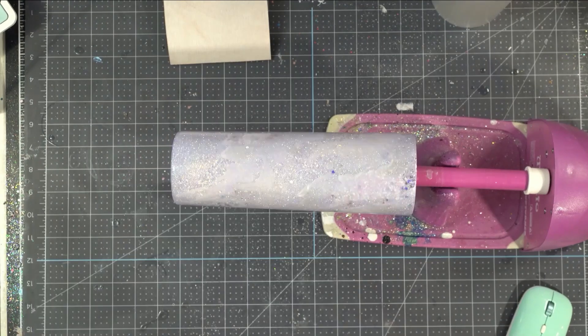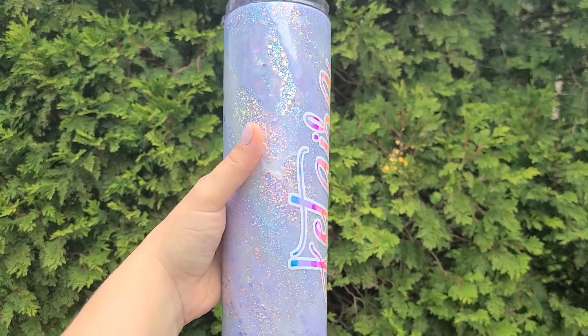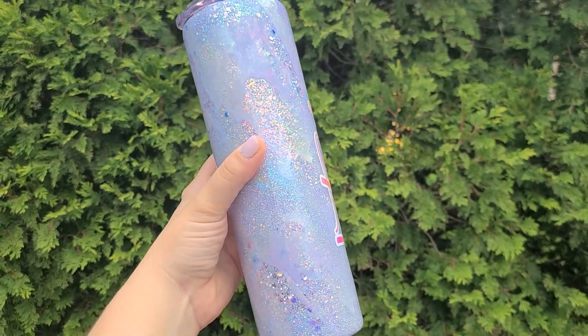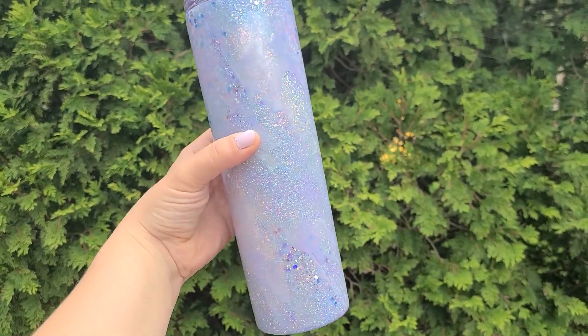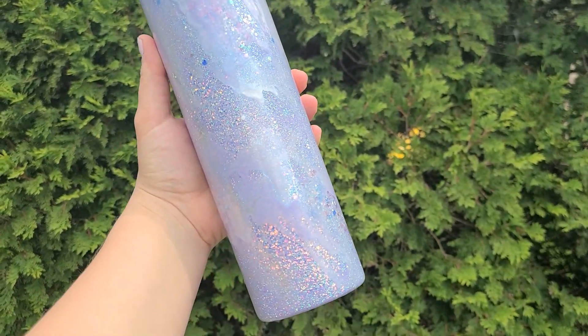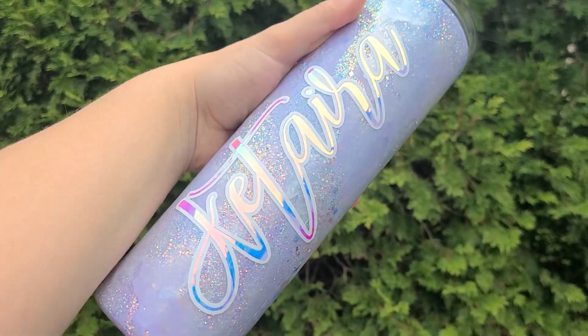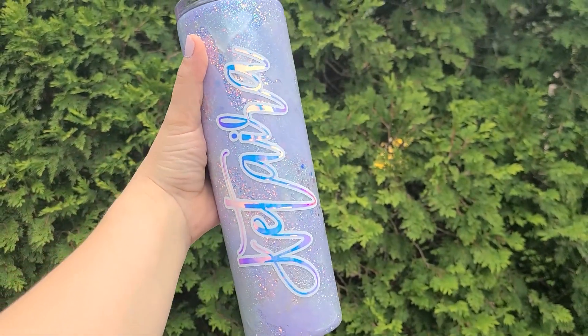There is a chance you will need to sand one more time and follow up with three additional coats, but it really depends on your skill level and how well you sand. Let me know in the comments below what you think of this tumbler — I'd love to hear your thoughts. I personally am obsessed with it and love it. If you want another Milky Way demonstration, watch this video on your screen.